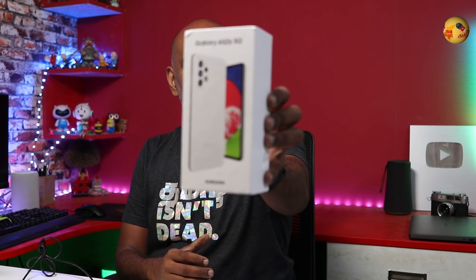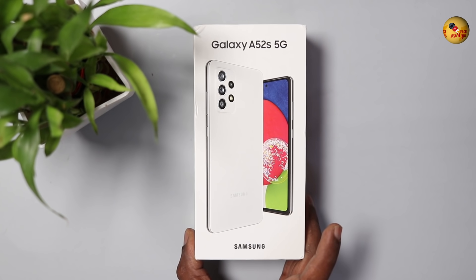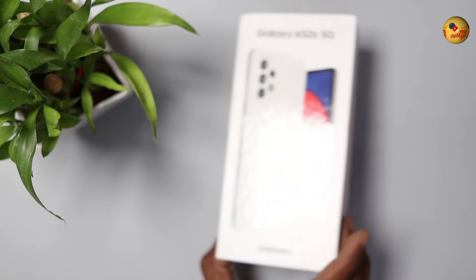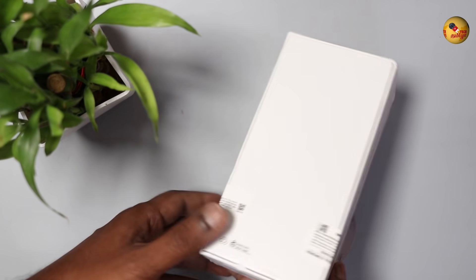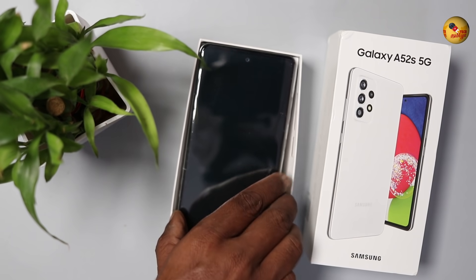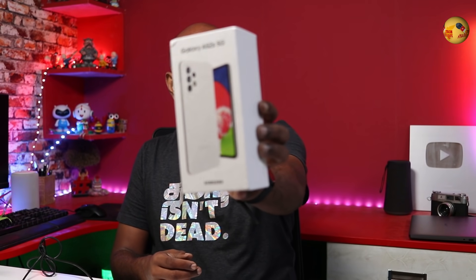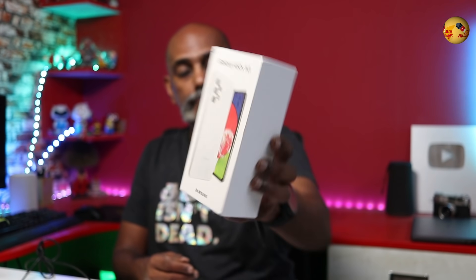Welcome to Samsung Galaxy A52s 5G. This is the first time to launch this phone. Let's watch this phone. This phone has two variants. Let's open this phone.